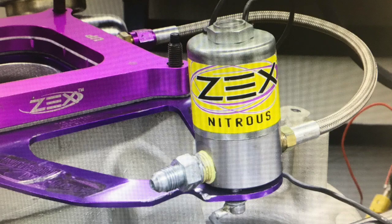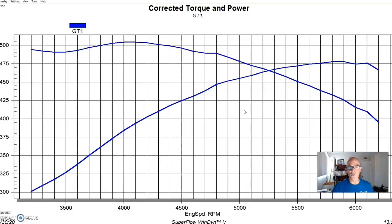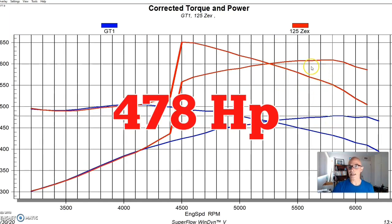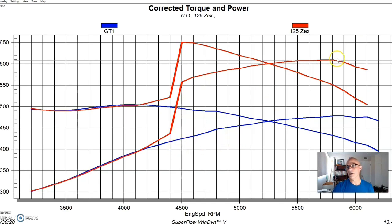Honestly the difference between those two plates is minimal. The big difference in power from a nitrous kit comes from the jetting, the solenoid size if you're near max flow, and most importantly the bottle pressure and how full the bottle is. If all that is right you'll get the power output the jetting supplies. You can also heat the bottle to raise pressure and flow. On the GT40X heads we were also probably running into a valve control issue with the springs supplied with the crate motor.